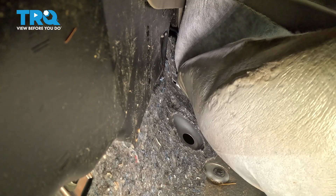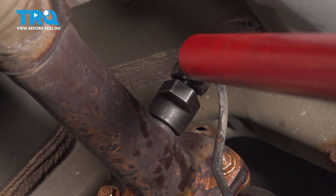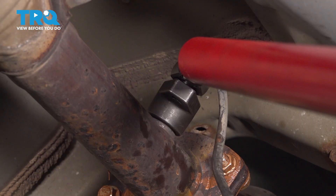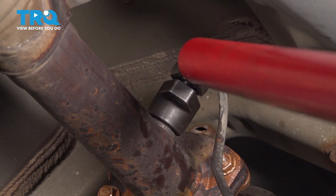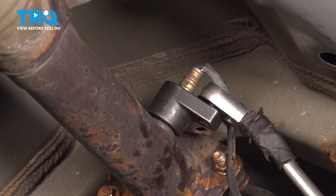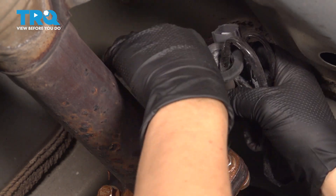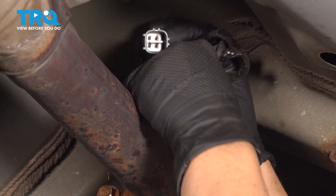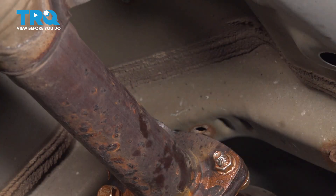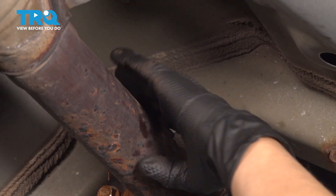And now we're going to go underneath and take the O2 sensor out of the exhaust. Underneath, we're using a special O2 sensor socket and a 3/8 ratchet with a long handle. I'm going to crack it loose. The best way to crack these loose is to do a quick snap and tug. Once you crack it loose, it should just come out. Take it out and you're going to want to clean that up a little bit — I'm just using some emery.